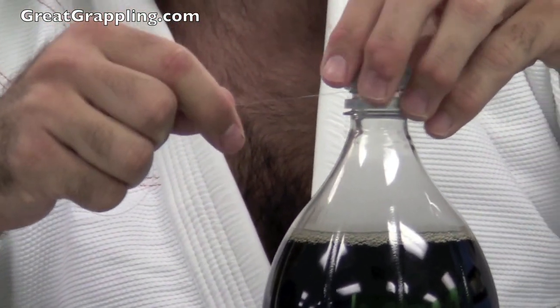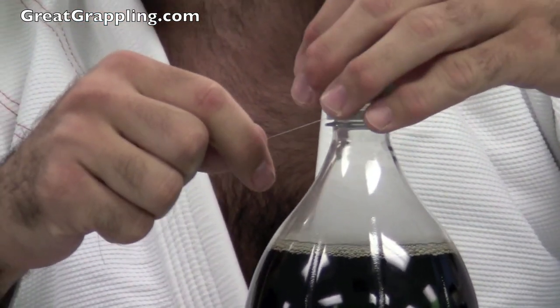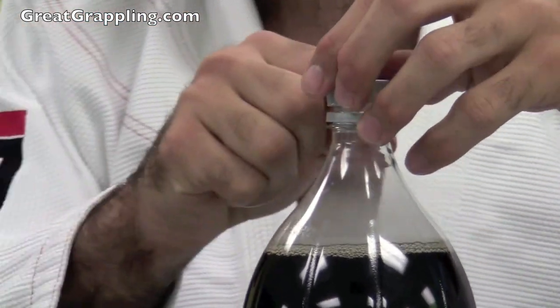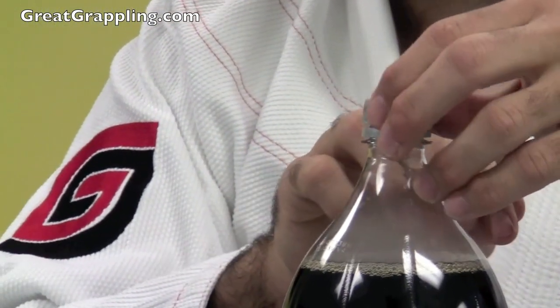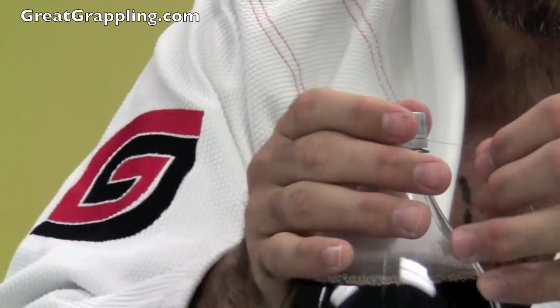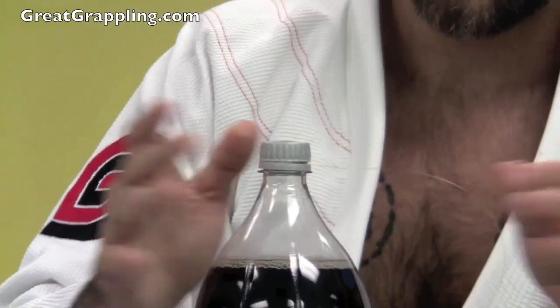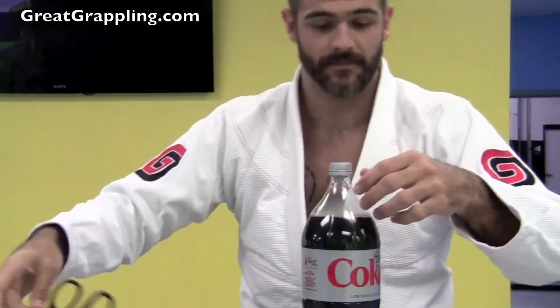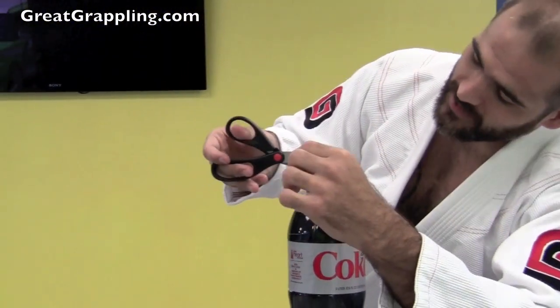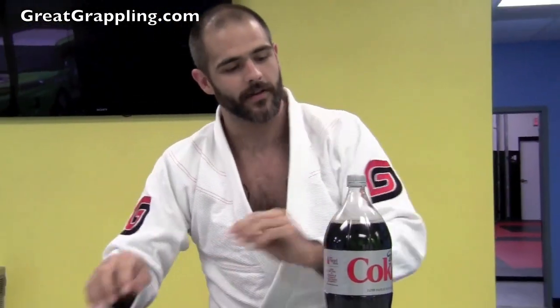I start to put the cap back on and I pull the Mentos up inside so that you can't see it. All the way up. Not too tight because I want it to fall pretty easy. Awesome. Now I cut off the excess — short enough that even a little child can't see it. This is going to be awesome.